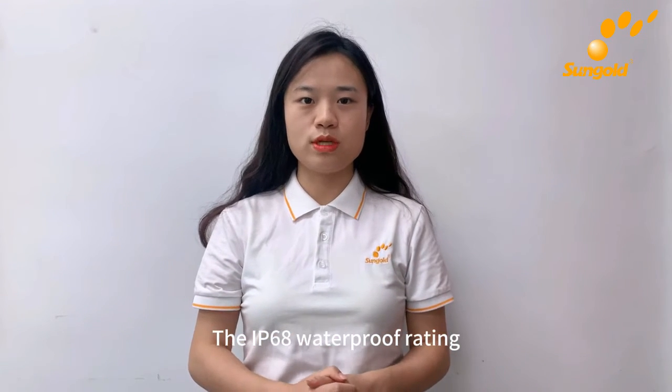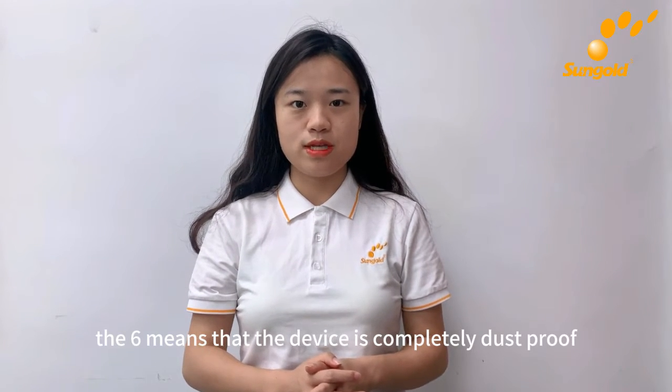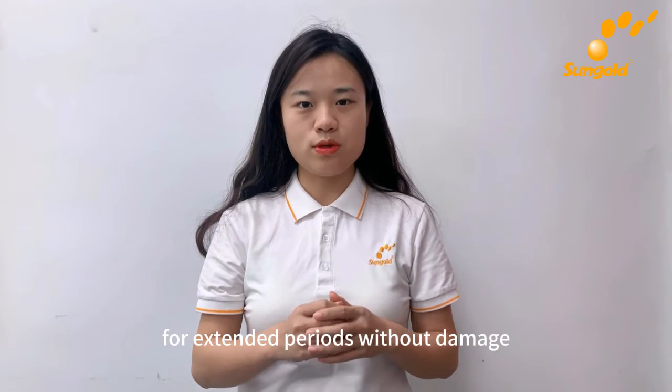The IP68 waterproof rating represents a device's ability to resist solid objects and liquids. The 6 means that the device is completely dustproof, while 8 indicates that the device can be submerged in water deeper than 1 meter for extended periods without damage.